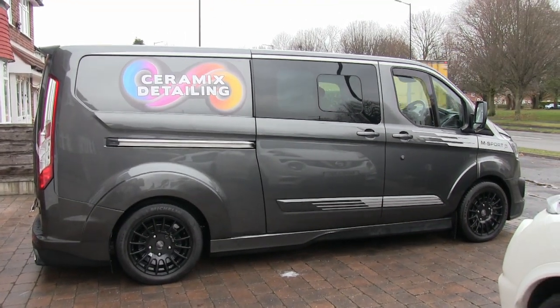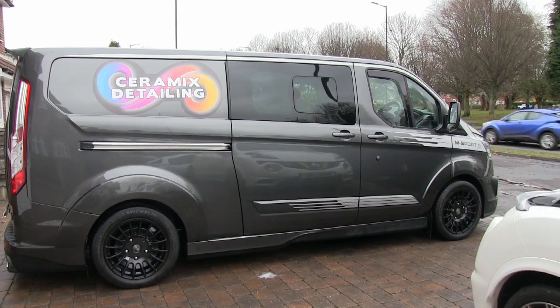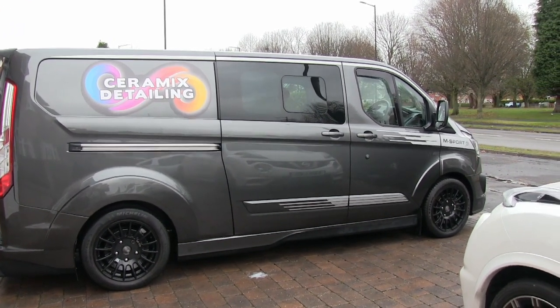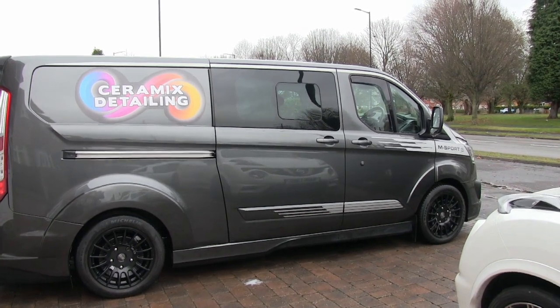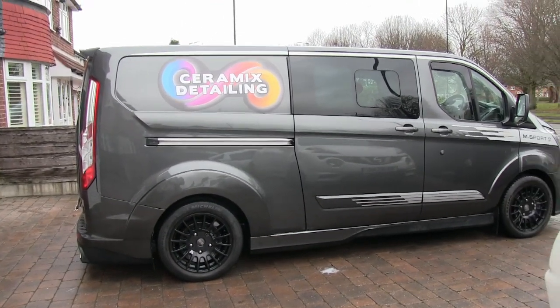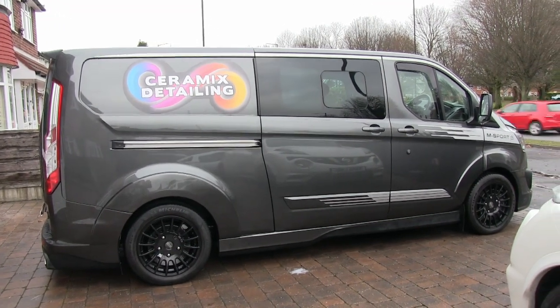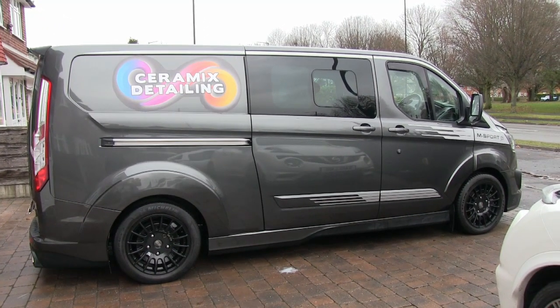So this is the van. This is a 2017 Ford Transit Custom M Sport. It's the double cab, long wheel base — actually called an L2 H1 DCIV, which means double cab in van.